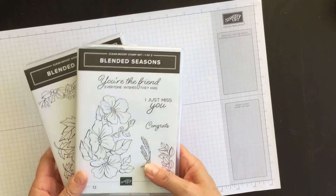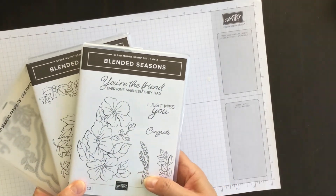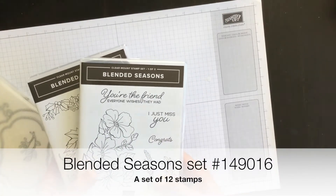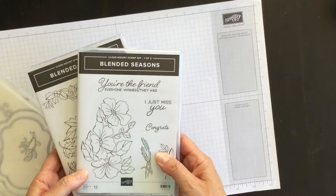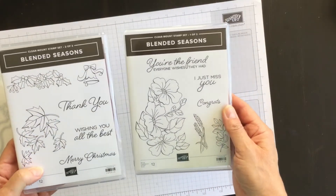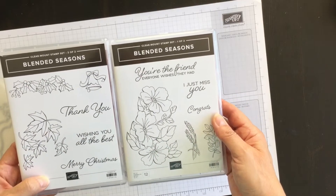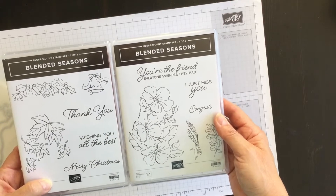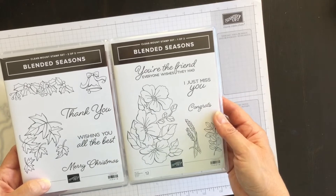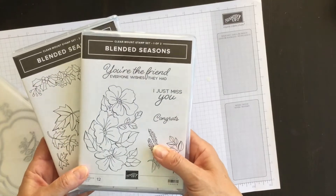It's this fantastic double stamp set and matching framelits dies called Blended Seasons. The Blended Seasons stamp set is perfect for those of you who love to watercolor because the images in the stamp set are line art, which means you'll need to stamp them with something like StazOn ink — ink that won't run — and then you can color the images with your favorite coloring tools. And I've got something else exciting to share with you in a minute about that.